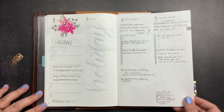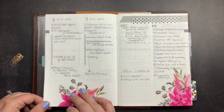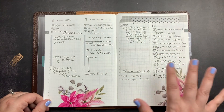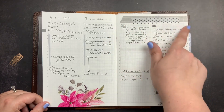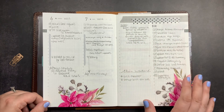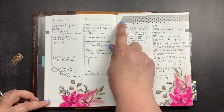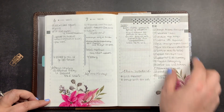I don't work weekends generally, and when I do I don't need time blocking for all of that since I'm working on a specific deadline or project. So I actually cover up the weekend days with washi or stickers. Then I use the right-hand page at the end of the week for master to-dos, lists of notes, reminders for the next week, and things like that.